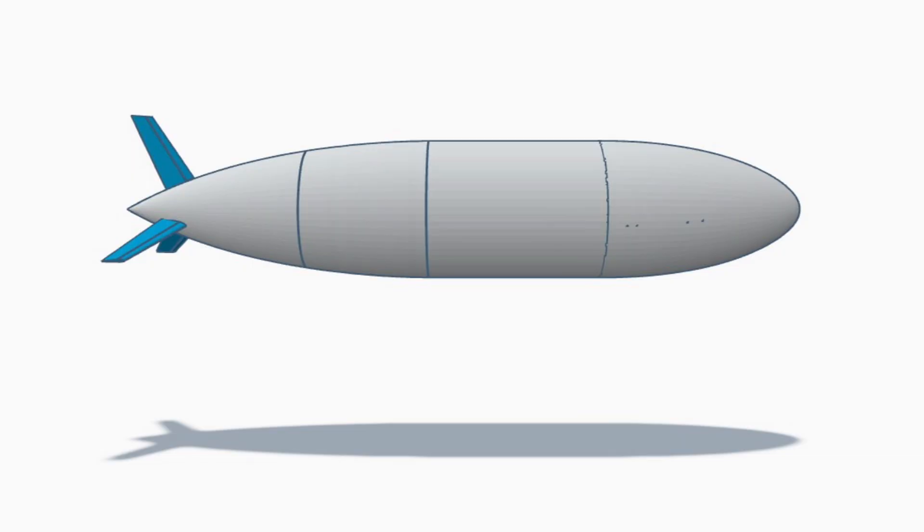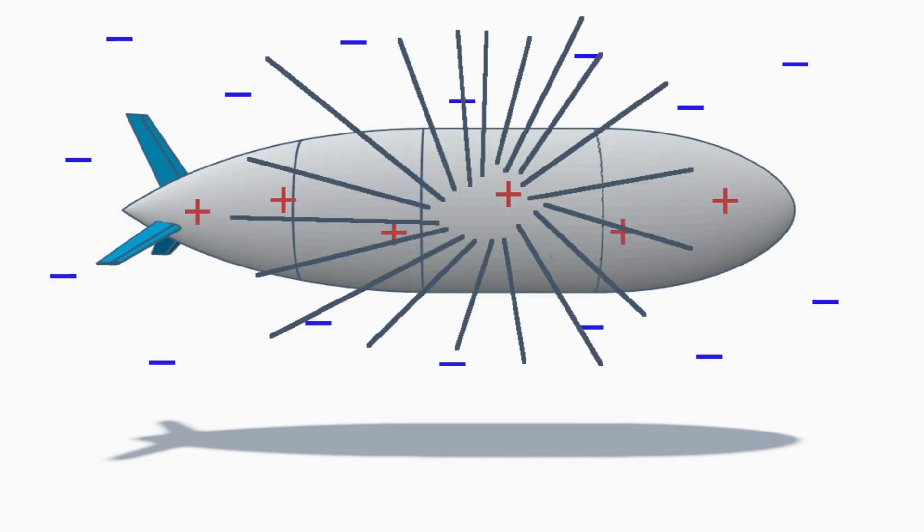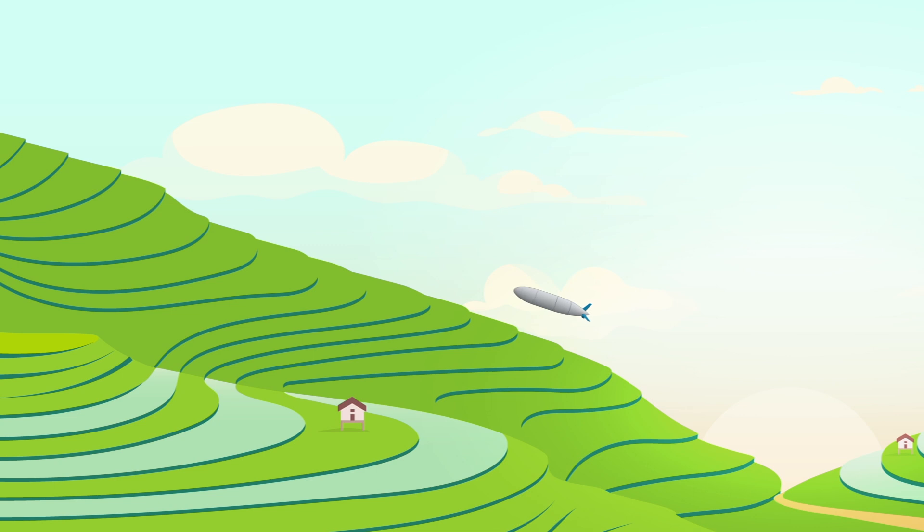On the other hand, if the air density in the surrounding air decreases, the gas inside the blimp will expand and the blimp will probably burst. This will happen if the blimp goes up in altitude too far or if the temperature rises too much.